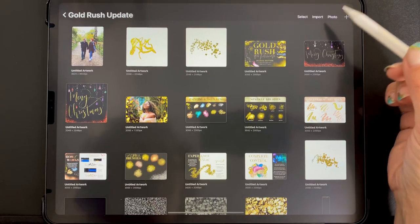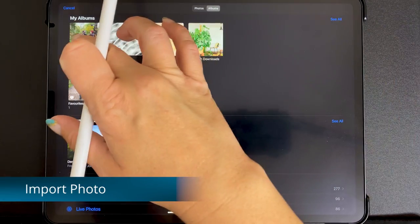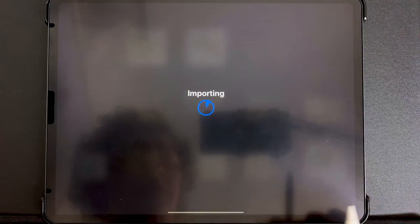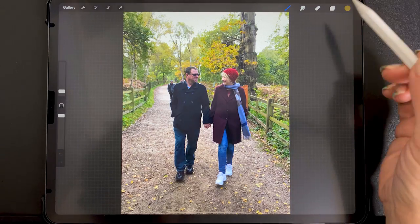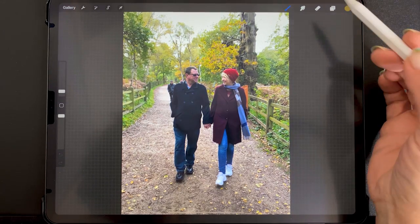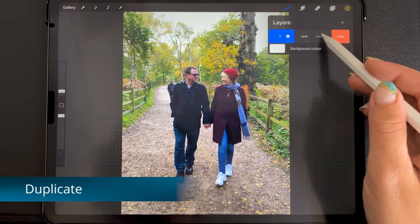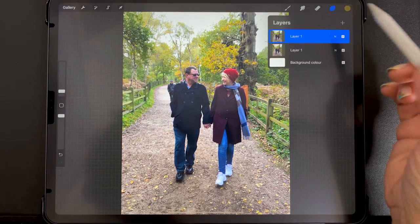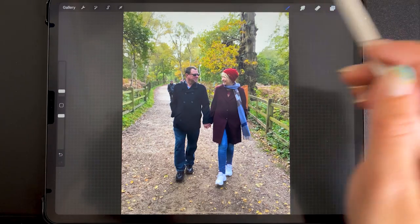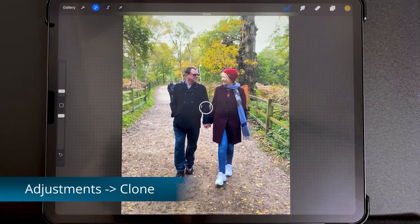To import a photo, go to Photos — I've saved it in my recents. Here it is. I'm just importing that photo. This is kind of a destructive process, so I will duplicate that layer so that we have an extra one in case I completely mess it up. To start out, we're going to go to Adjustments, then Clone.